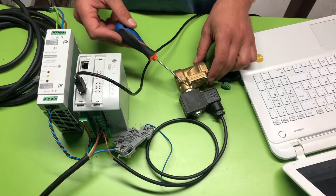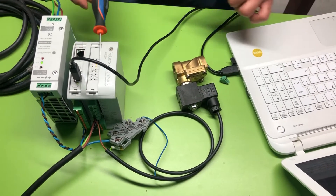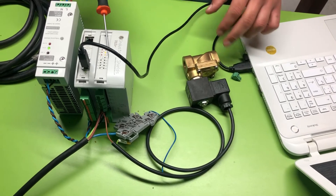Hello everybody! Today we will see how to connect a solenoid valve of 220 volts to a relay output from an Mduino 19 Air Plus.